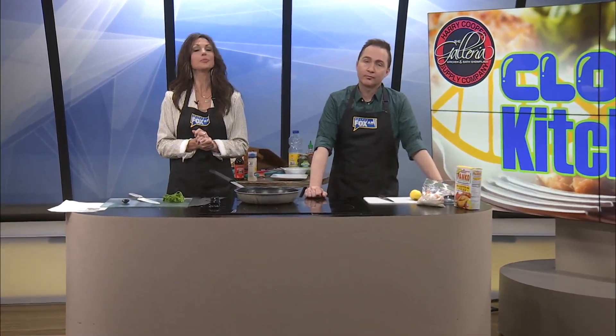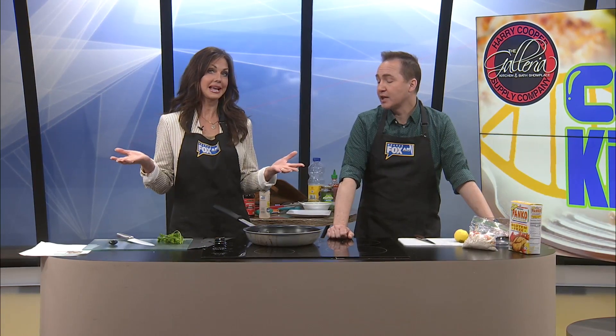Welcome back. Today we are making the best crab cakes in our Harry Cooper Supply kitchen. I'm so excited, and I will tell you I'm very sad that TJ's not going to get to try this because we really needed his opinion. Since he's from Maryland, just saying. We'll save one for him.